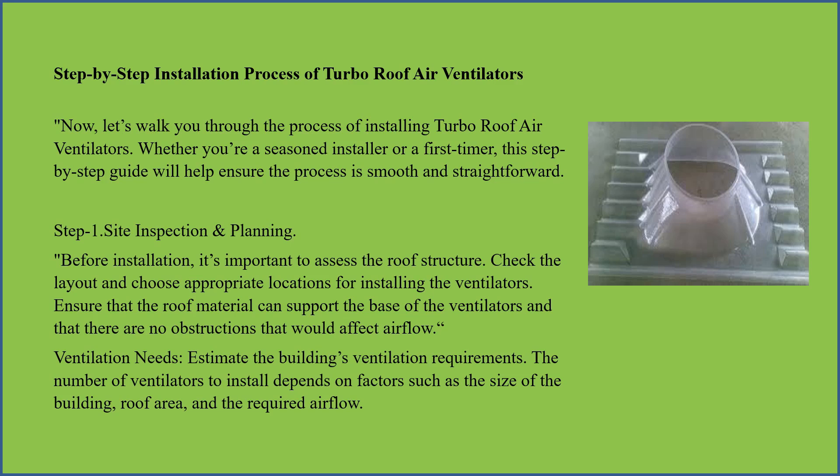Ensure that the roof material can support the base of the ventilators and that there are no obstructions that would affect airflow. Ventilation needs — estimate the building's ventilation requirements, such as the number of ventilators to install, based on the size of the building, roof area, and required airflow.